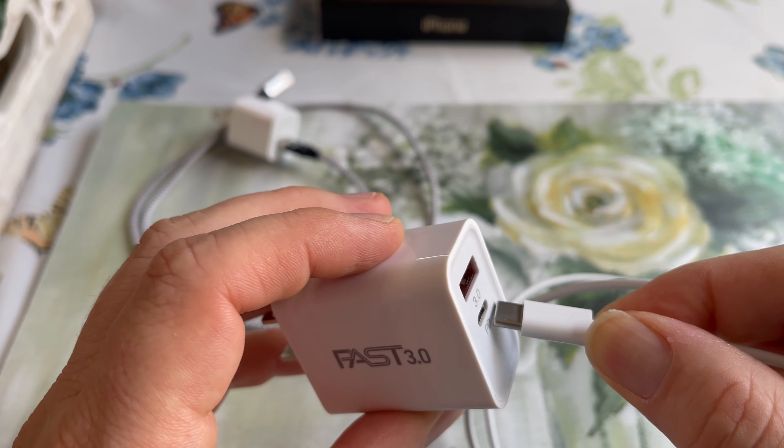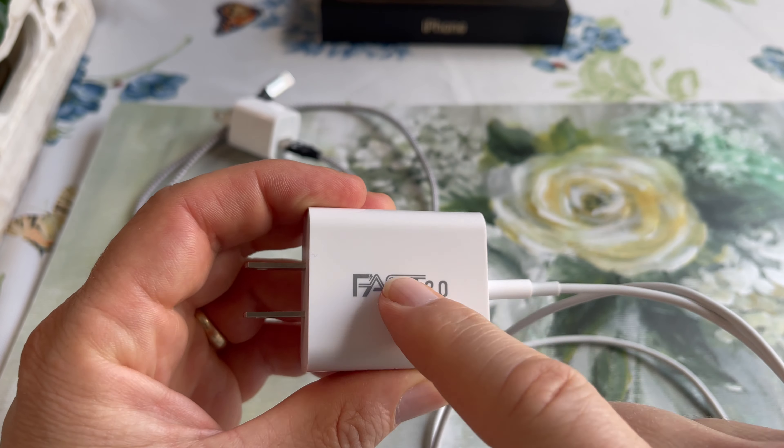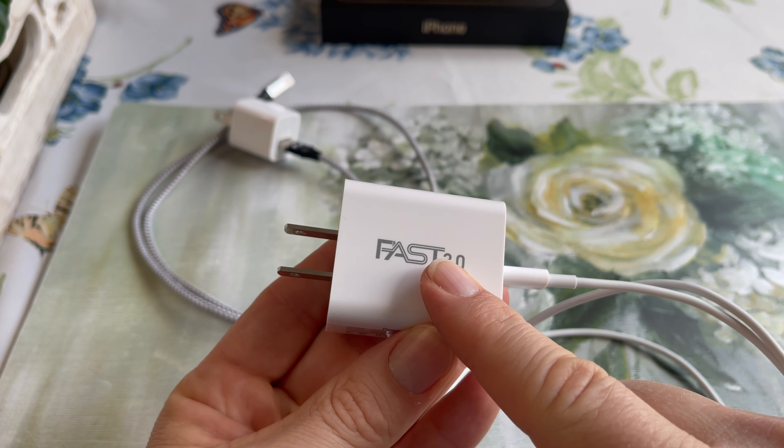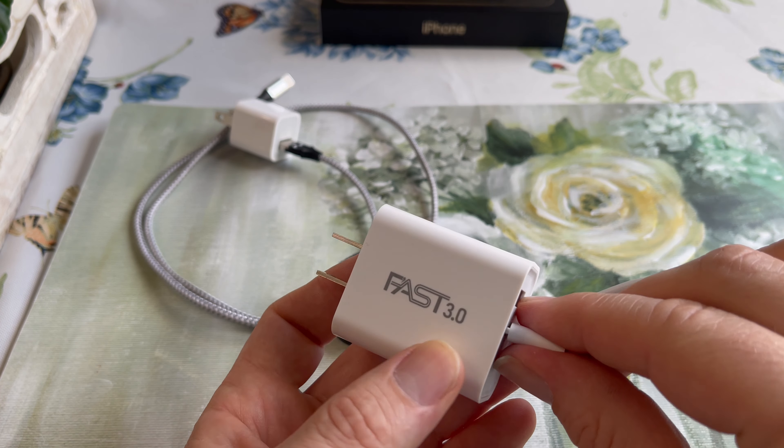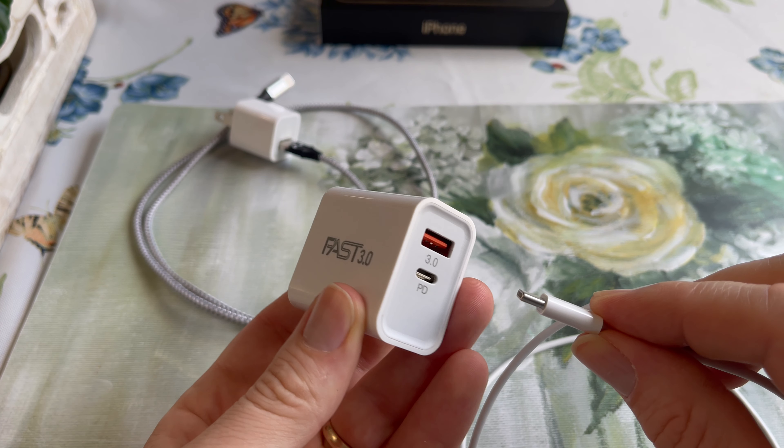But you have to use the little one that it comes with. And you have to buy this block, because the iPhone 12 does not come with this, unfortunately. You can buy the Apple brand or a cheaper brand like I did.